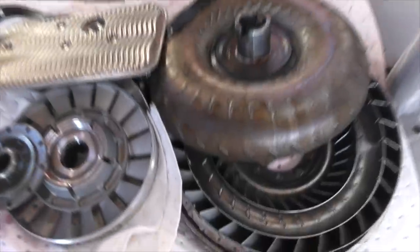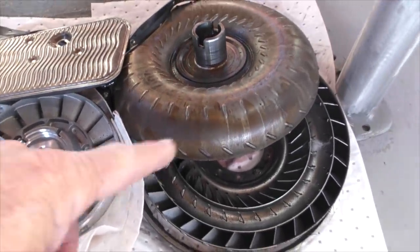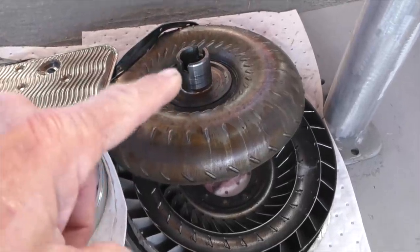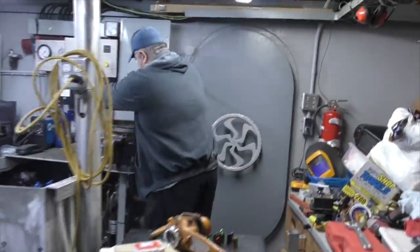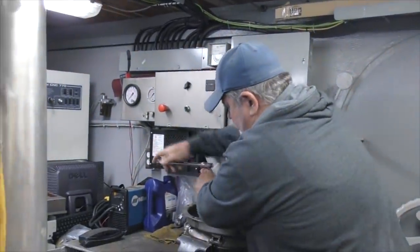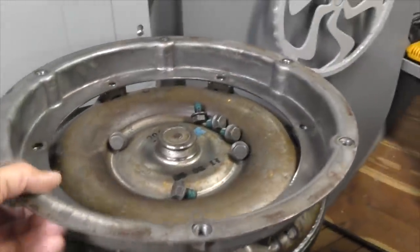We seriously thought about just building our own out of this thing. This is the actual torque converter cut apart — you can look at the old video for that. But for $200, I'm not going to cobble it together. Mark is back to help. This is the front side of the torque converter and this ring comes off and goes onto the eliminator. And this is the eliminator.